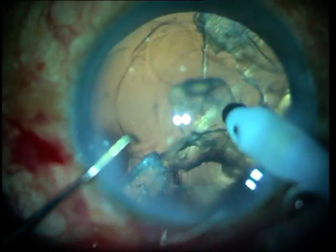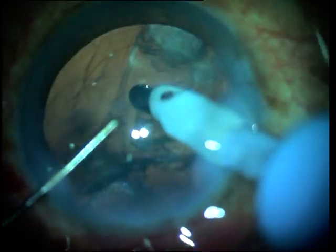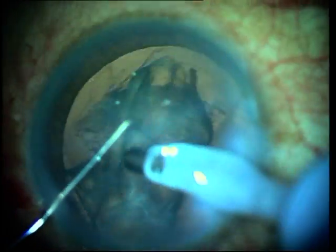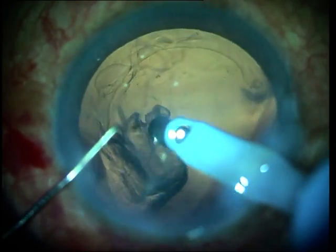Here is another case where you can also see how the peripheral cortex is aspirated to get the epinucleus to fold inwards and therefore be removed along with the cortex aspiration. This technique is especially useful when the epinucleus proves to be sticky and does not come out easily.